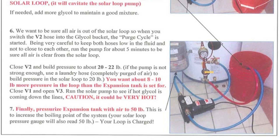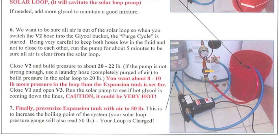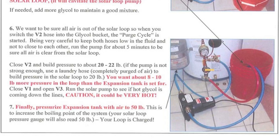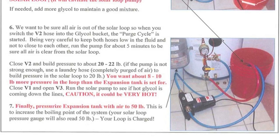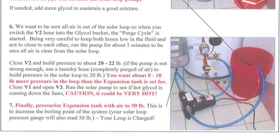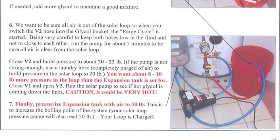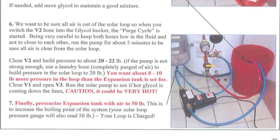If needed, add more glycol and/or water to maintain a good mixture. When you switch the V2 hose into the glycol bucket, the air purge cycle is started. Being very careful to keep both hoses low in the fluid and not too close to each other, run the pump for about five minutes to be sure all air is cleared from the solar loop. Close V2 and build pressure to about 20 to 22 pounds when using a low pressure or drill pump, or to 40 pounds with a high pressure pump. If you find your pump is not strong enough, you can use a compressor to build the pressure in the solar loop to 20 pounds. Remember, you want about 8 to 10 pounds more pressure in the loop than the expansion tank was charged to with air. Close V1 and open V3.